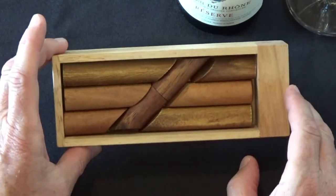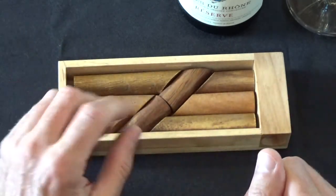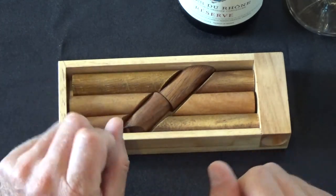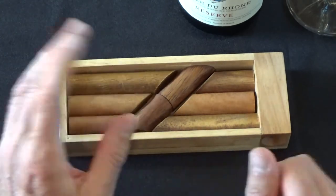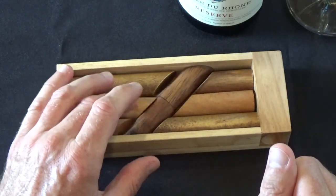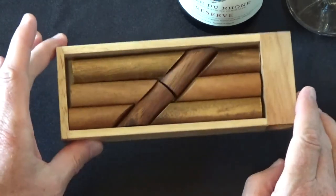That is the solution to the Log Jam puzzle. Simple enough, but this one confounds a lot of people. I have this puzzle, and when friends come over and play with it on the coffee table, very few solve it. It does have an ingenious solution and requires some thinking outside the box.